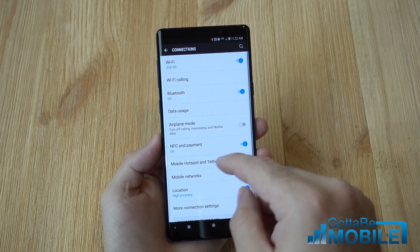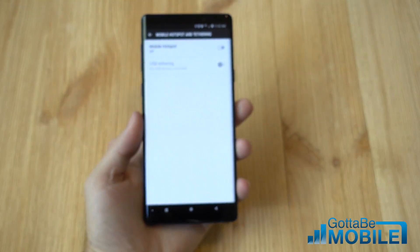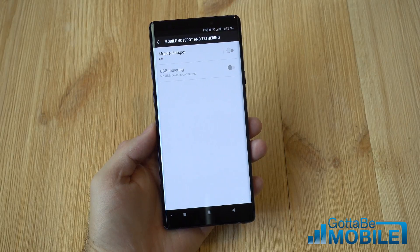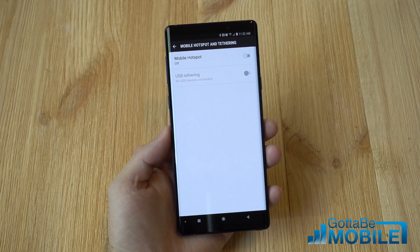You can also come in here, go to Hotspot and Tethering, and use USB Tethering — that's using the USB Type-C port on the bottom. So instead of a wireless connection, it's wired. It is maybe a little faster and a little more secure, but it's also kind of tedious and a lot of carriers don't allow that either. So use the wireless mobile hotspot feature and connect all your devices to your Note 9 when you need to.